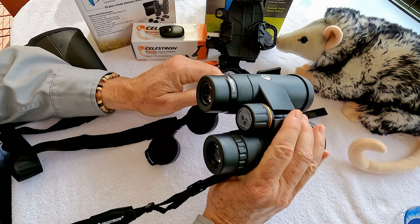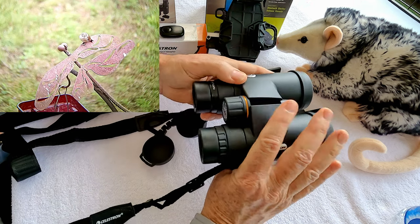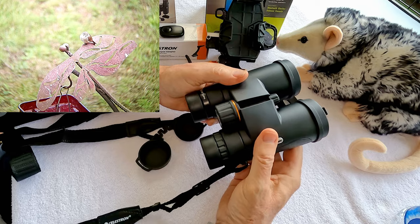We'll also talk about two accessories that go along with the binoculars to help increase your enjoyment. One of the reasons the 8x42, or in this case the 10x42, are so popular is that they're compact roof prism binoculars and they're fairly lightweight.